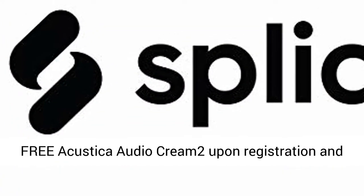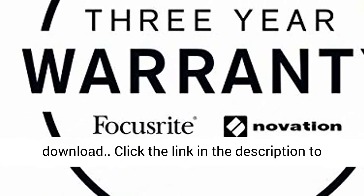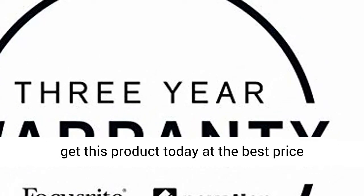Limited Time Offer: free Acoustica Audio CREAM2 upon registration and download. Click the link in the description to get this product today at the best price.